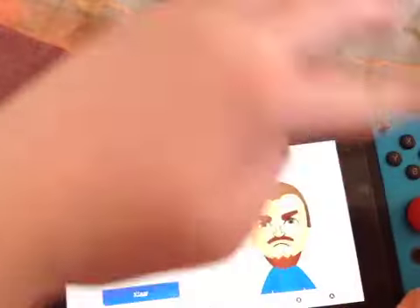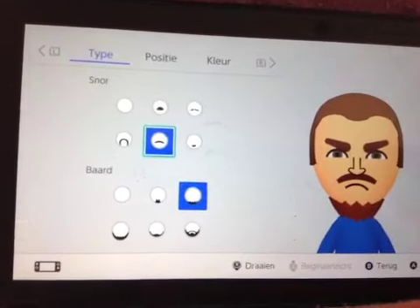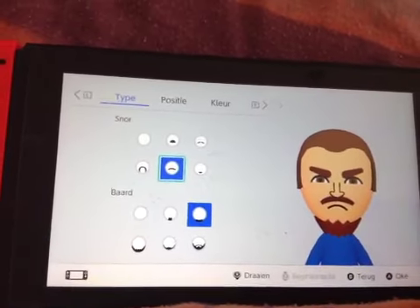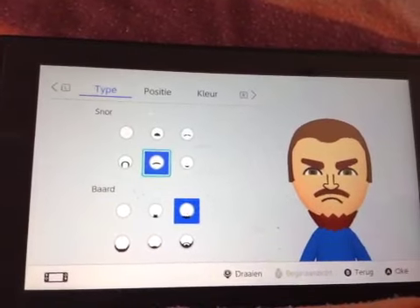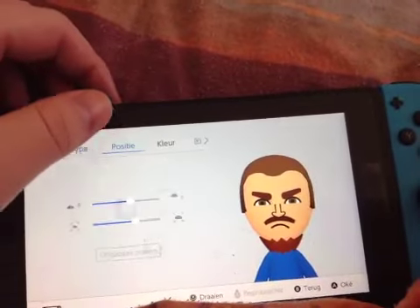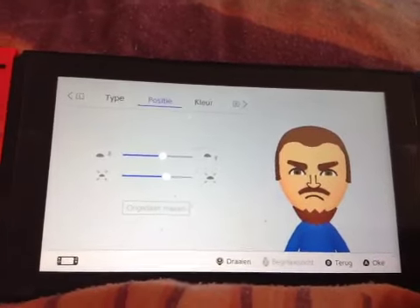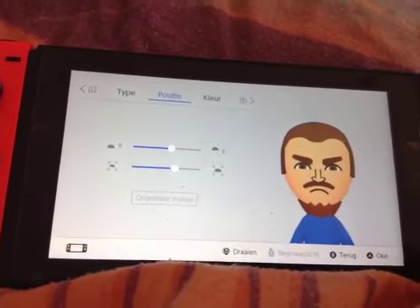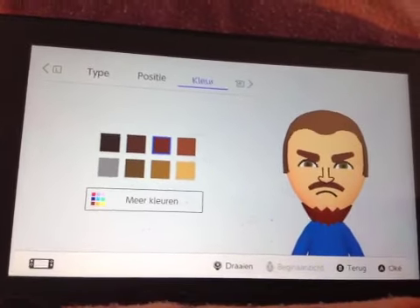For the color, you don't want to do any color. For the facial features, you want to pick this mustache and this beard right here. The beard is about as accurate as it can be — the mustache is a little bit harder. For the position of the mustache, just do this. For the color, you want to pick the third brown color.